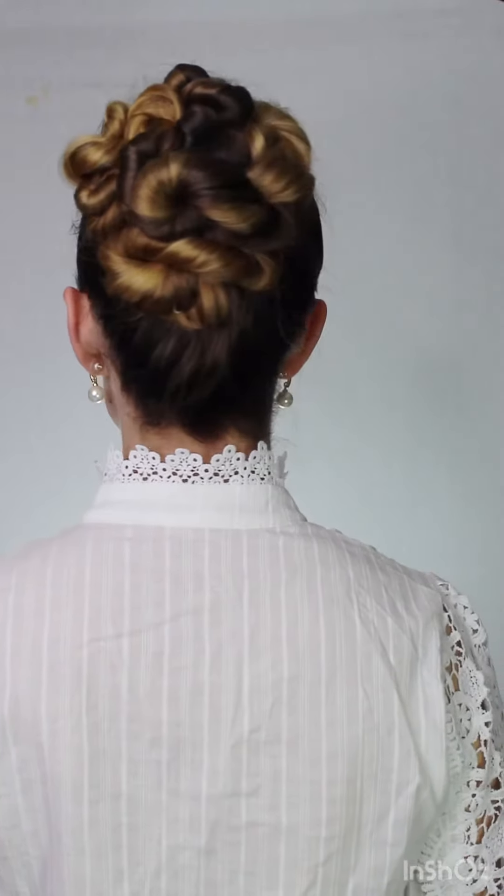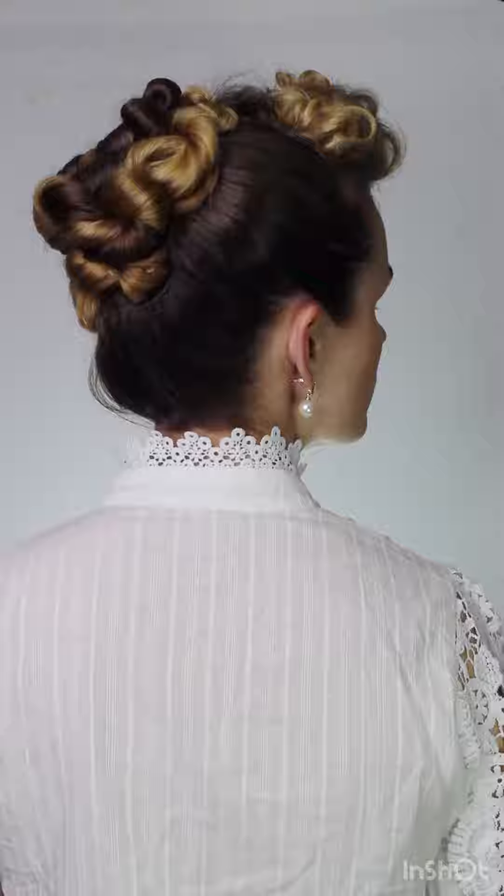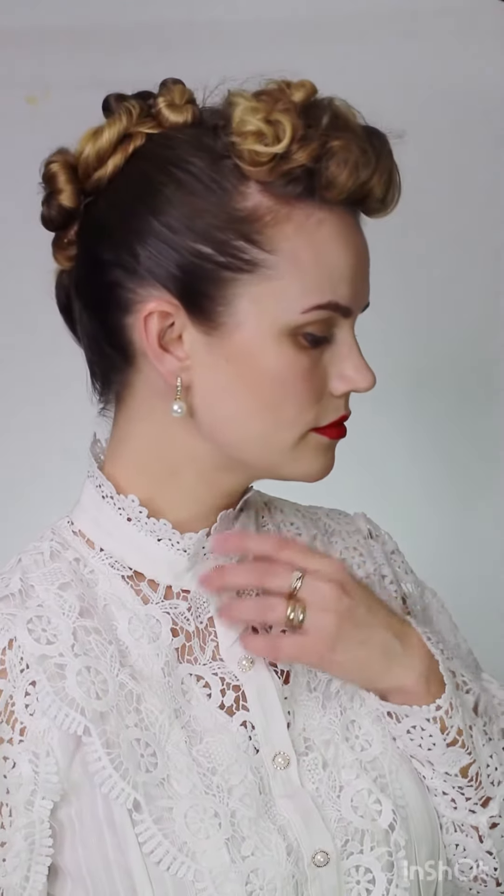I really hope you enjoyed this updo. I love making vintage content. Currently working on a Taylor Swift hairstyle per your request — put your requests below if you want me to make any special hairstyle. Thank you so much for watching and don't forget to subscribe below if you haven't, to join the party.